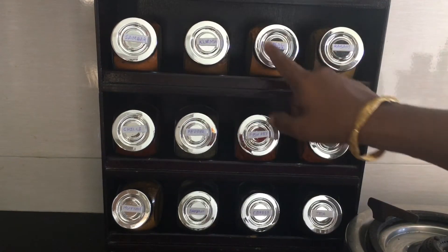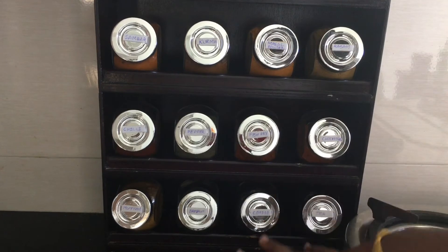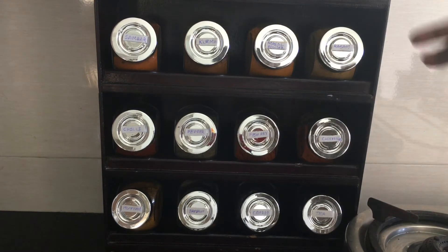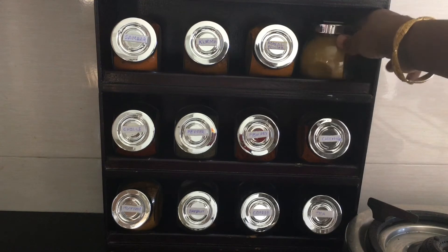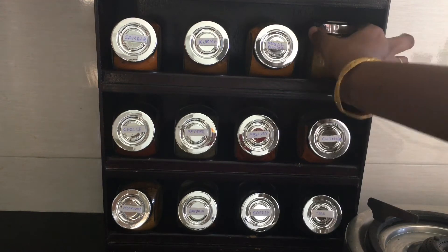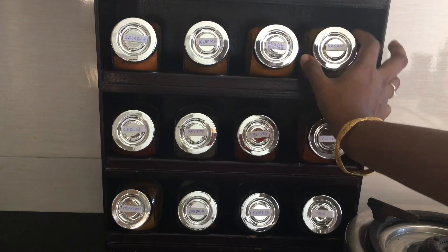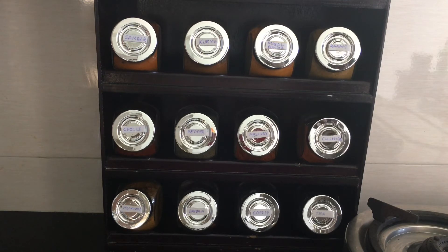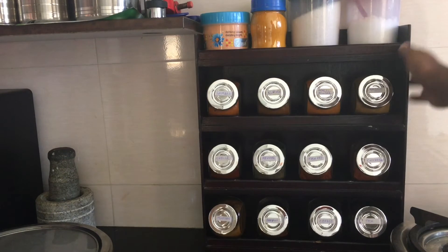You can use a sticker to name the jars. This jar is also good to use. I use this jar for my masala items all the time.